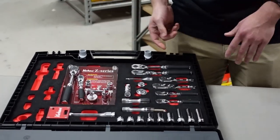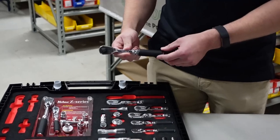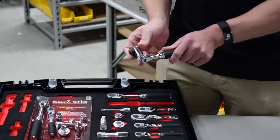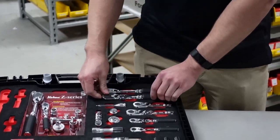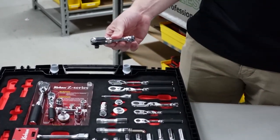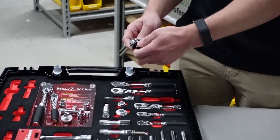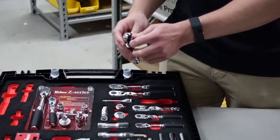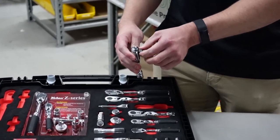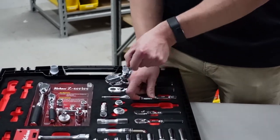Lastly, I want to go over the three-eighths ratchets we have. Like the quarter-inch, you have your regular and then your broken neck. These are also really small ratchets, so if you're going into tight areas these can be really helpful. You can just hear how easy it is to turn these — I'm putting no force into this whatsoever. We make these with the adjustable or broken neck as well.